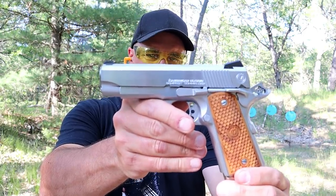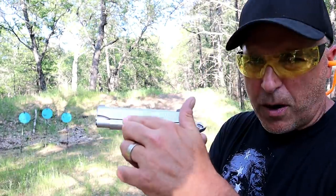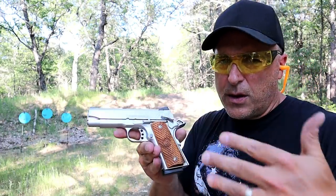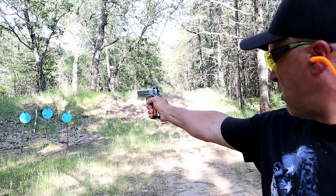The Compact Commander weighs 43 ounces with eight rounds loaded. It also has a partial length guide rod. Already mentioned the 70 series trigger — it's very nice. Let's see how well I shoot this thing one-handed.